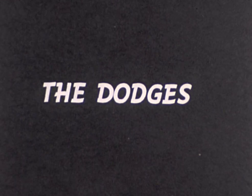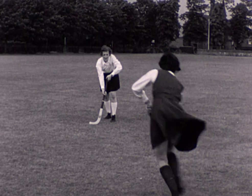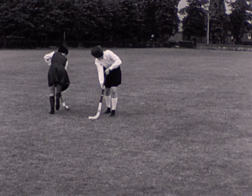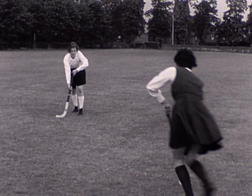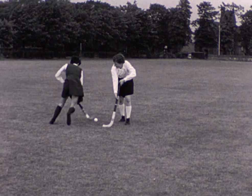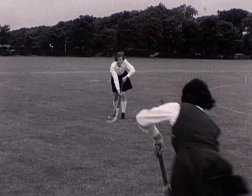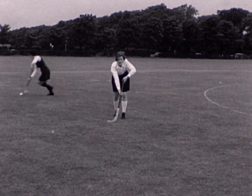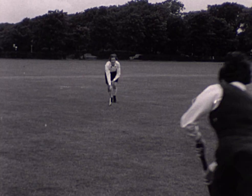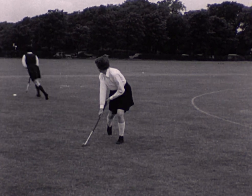In the left-hand dodge, the player avoids her opponent by dodging round her on the left and pulling the ball with her. She moves her feet to the left before she pulls the ball. She is able to run straight on after she has completed the dodge. When her opponent moves towards her, the dodge must be started sooner.